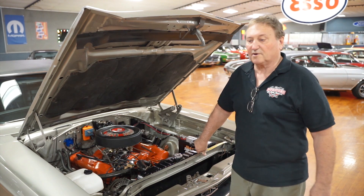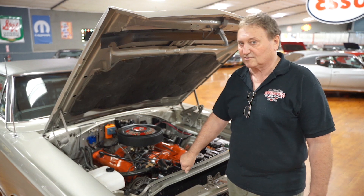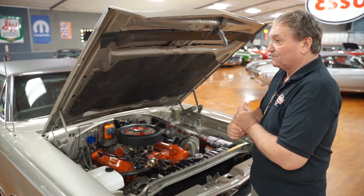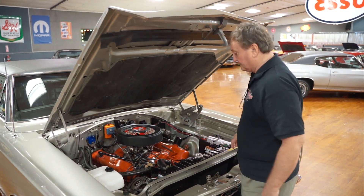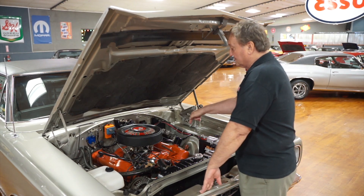This is the engine compartment of a 1969 Plymouth GTX — not a Roadrunner, this is a GTX. It started life with a 440 in it. The only thing you could get in a GTX was a 440 or a Hemi; nothing else was ever offered. And this car has the original numbers-matching engine still intact.